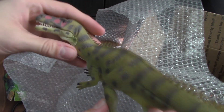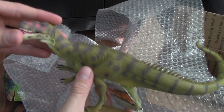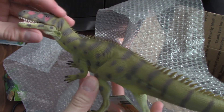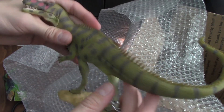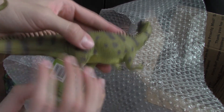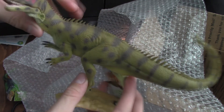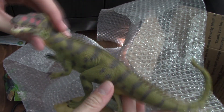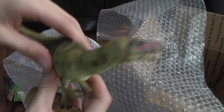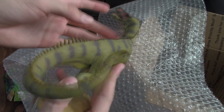This is my first unboxing of three I should be getting relatively soon. Guys, I am in love with this figure — so in love with this figure. It is gorgeous. I can easily say right now it is my favorite figure in the collection, and that's not just because it's new. I've been wanting this guy for so long. It is just gorgeous.